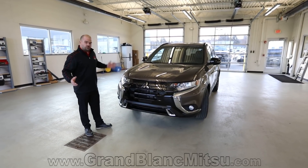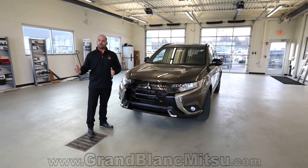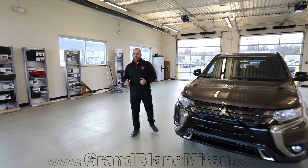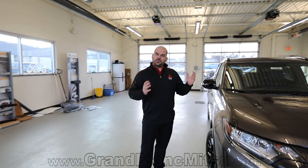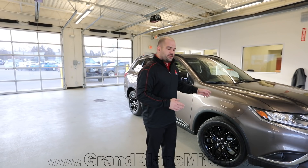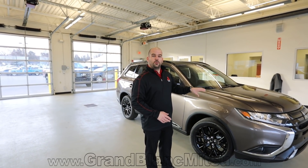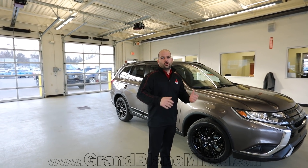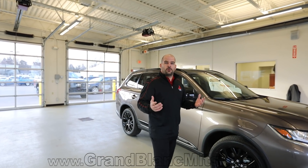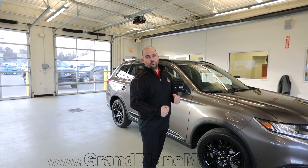I drove this car home last night and there are some major differences from the 2018 to the 2019 model year. The front steering suspension has changed — Mitsubishi listened to customers who said it felt too loose. I drove it home last night and it is nimble as an ill-tempered cheetah. With an SUV you normally feel a lot of roll through corners at 45-50 mph, but now it almost feels like a sports car, gripping the road really well.